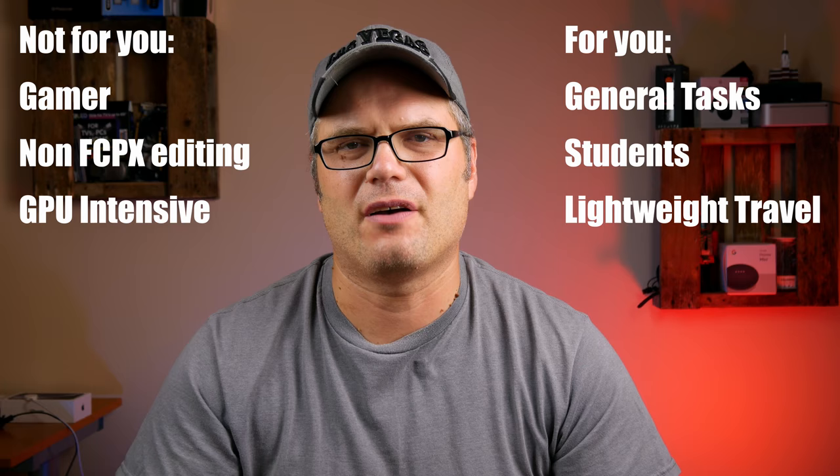Hopefully you found this useful and informative. Please hit that like button, and if you found it really useful, hit that subscribe button — I'll be doing more videos like this in the near future. Come see me on Twitter, Instagram, and Facebook; I love meeting new people. I'll see you in the next video — thanks for stopping by.